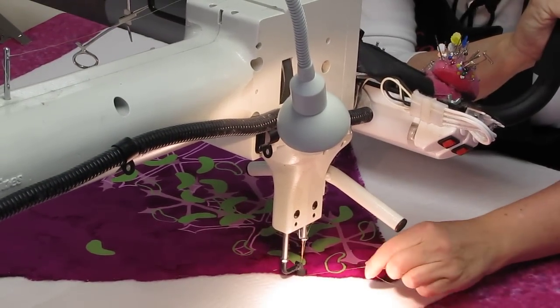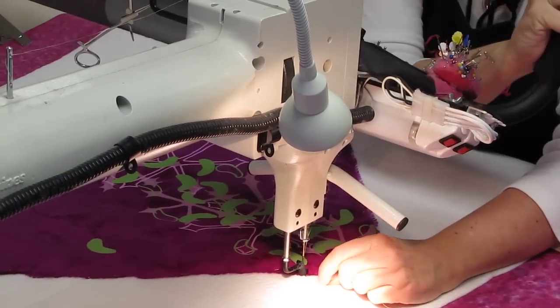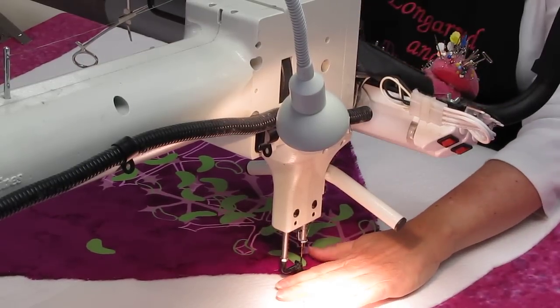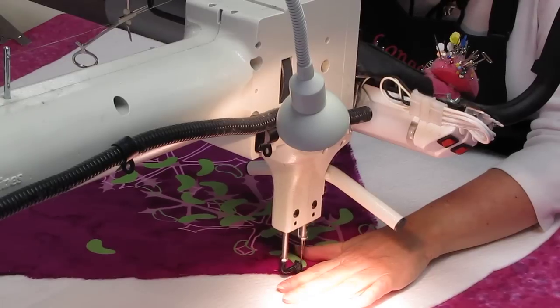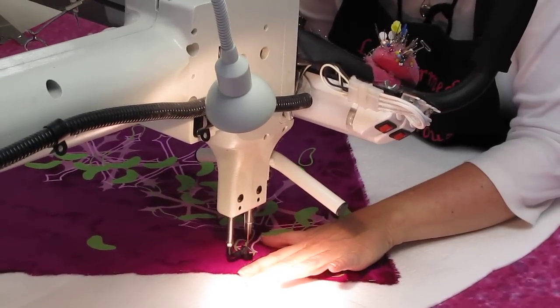I start off by pulling up my bobbin thread. I've got two strands of thread here, and I'm going to secure this stitch because I don't want it to come apart. And eventually I'll go back and bury that thread.